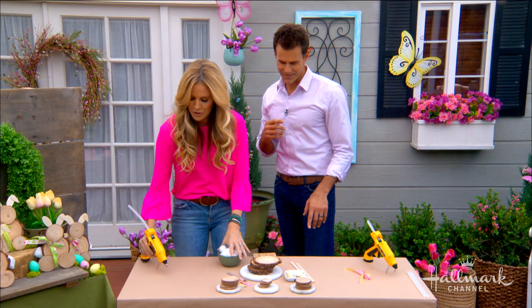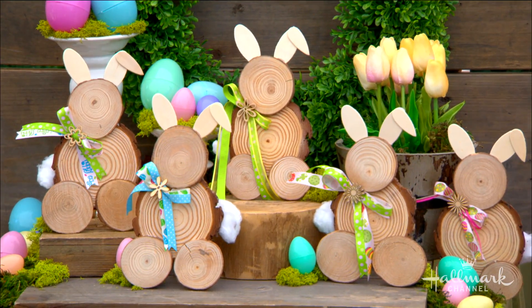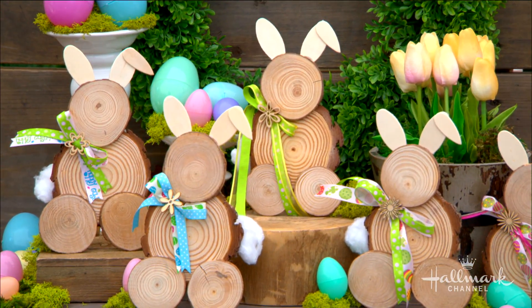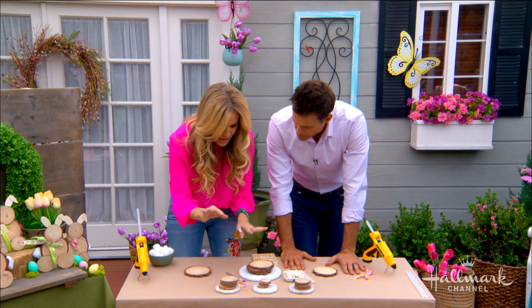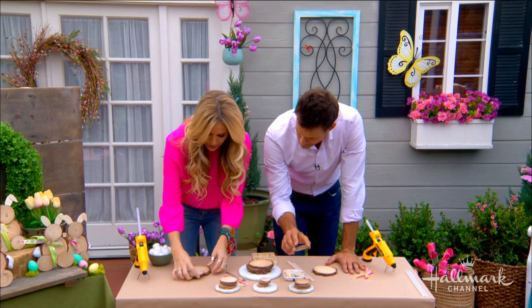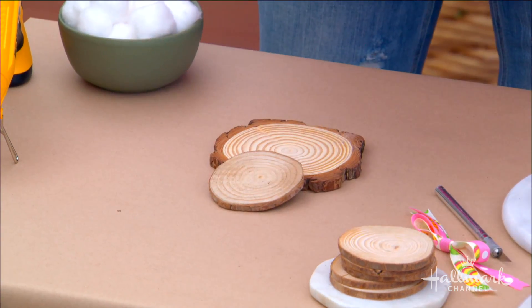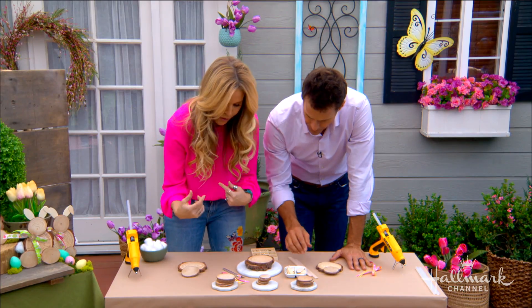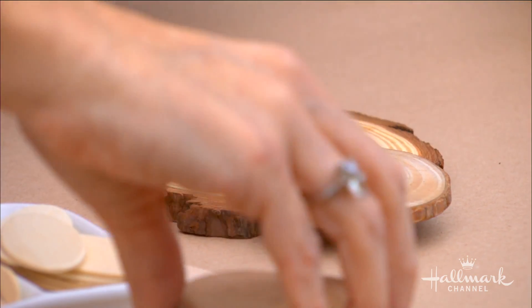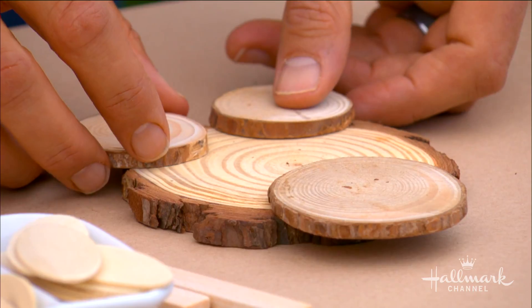We're going to make the ears out of those. So let's get started — the first thing we need to do is lay it out in front of us. So here's a little body for you, and a little body for me. Then the head — you can take a larger piece. And then for our feet, I'm going to take a couple of these guys; I want little tiny bunny feet.